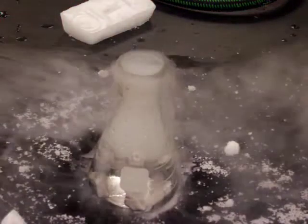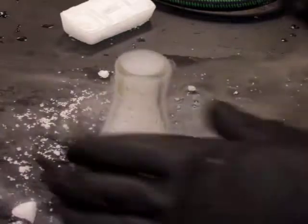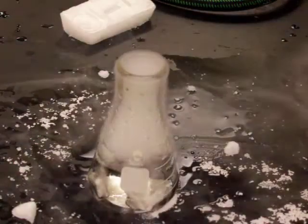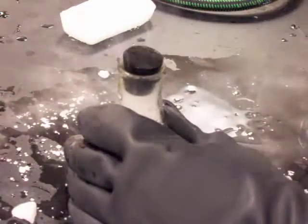We have it bubbling there, and of course if we cap it then it will... someone pick that up please. Thank you. If we really get it on there.